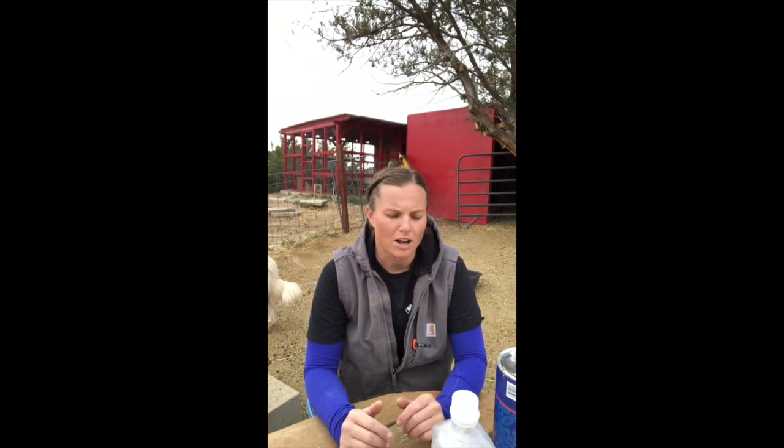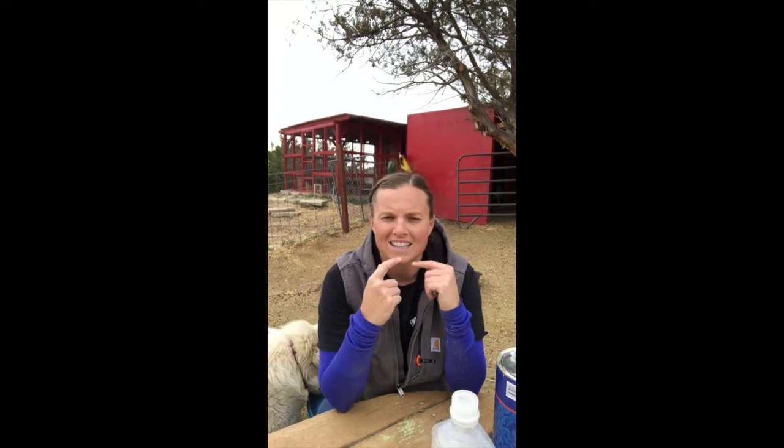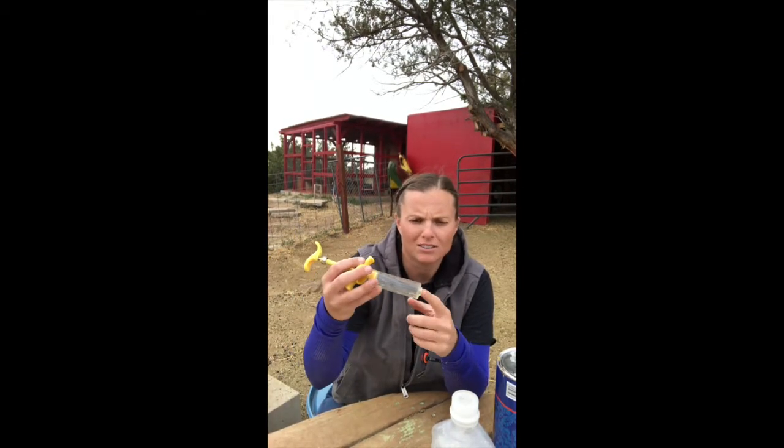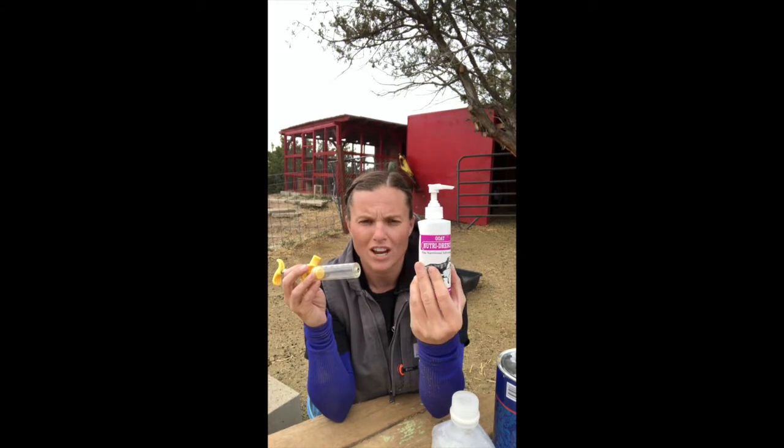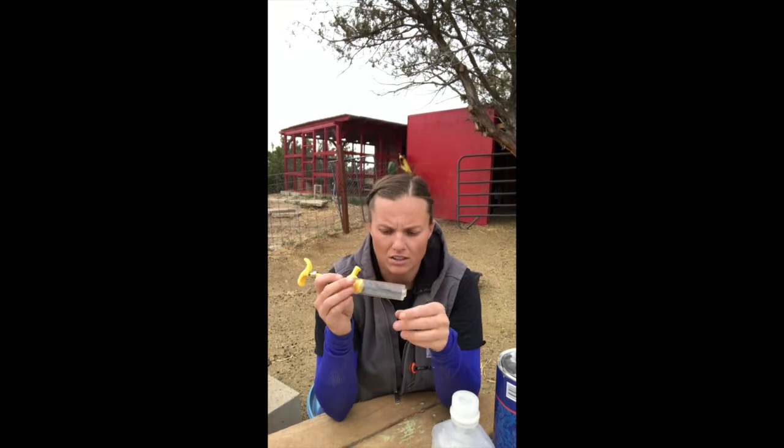I'll go through what we gave them so you can keep it in the back pocket as an emergency kit. First, we gave her a full syringe of Nutri-Drench — you can find it at your local feed store or Tractor Supply. You fill up the syringe and put it in. With Olga, who had excessive diarrhea and was lethargic, we immediately took these steps.